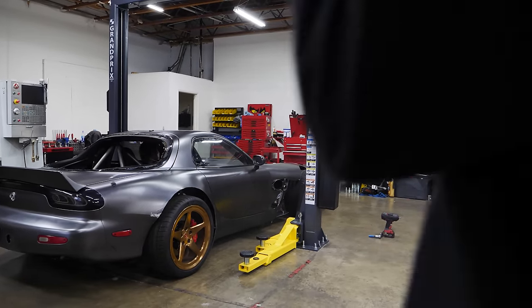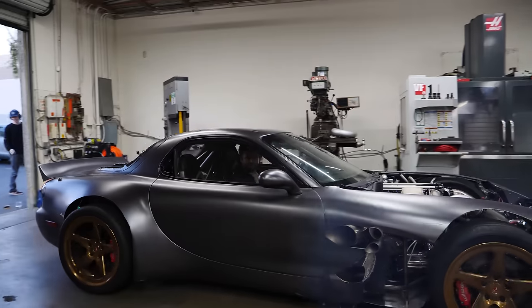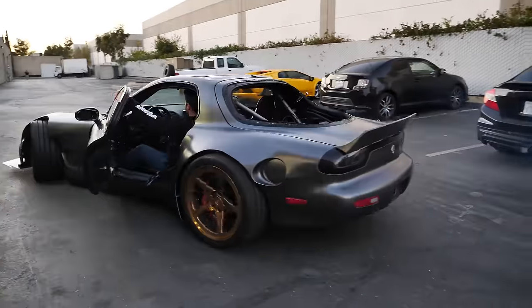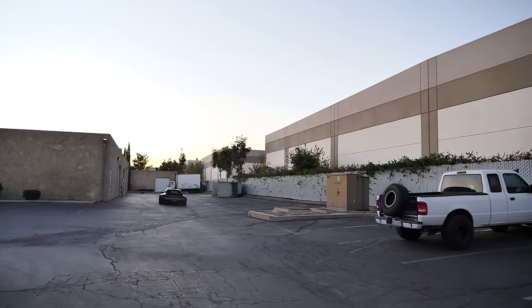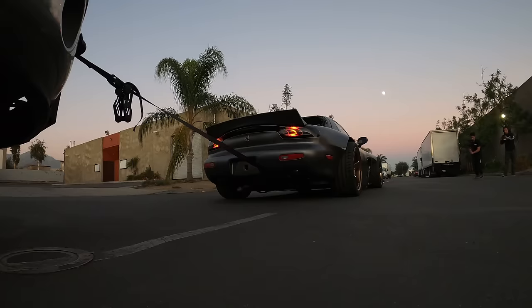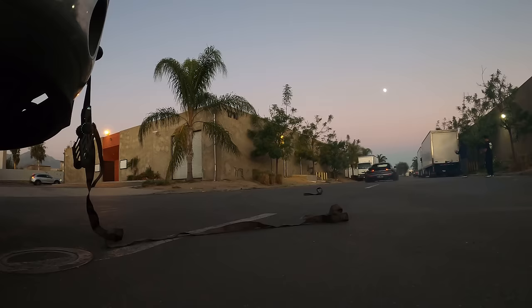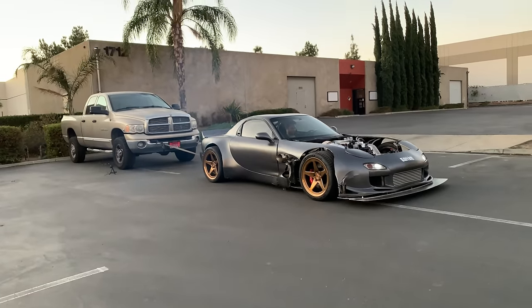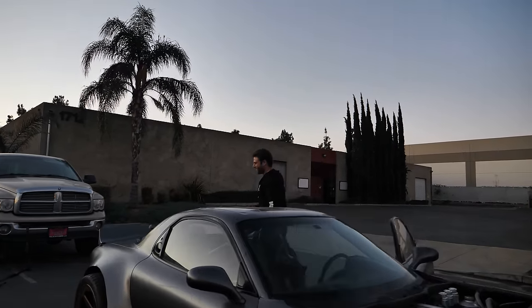Holy shit — what the f*** are you doing! It instantly broke. Okay, so we've got more torque than I thought. We'll come back to this — we lost light, we'll come back to this.